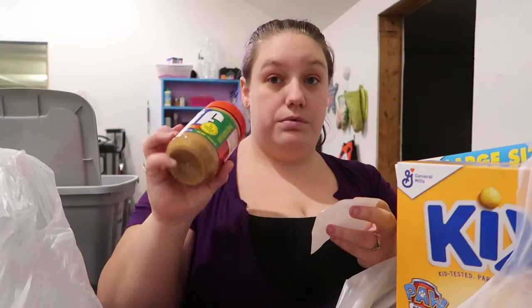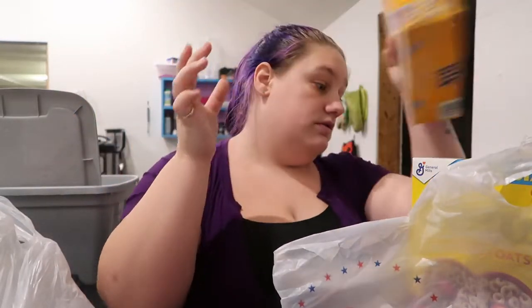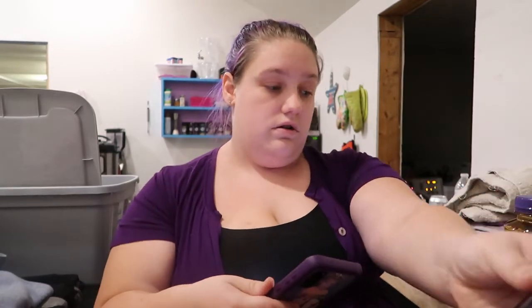I'm gonna tell you guys the prices so you can see how ridiculous this place is. The peanut butter was $3.49. I got a 12-ounce box of Kix for $4.69. I got a 12-ounce box of Cheerios for $4.69 - those prices are not bad but not good. I got a thing of cherry Juicy Juice for $4.49, and then a thing of Welch's white grape juice for $6.19. Let me go into my Walmart app and scan this stuff to see what it would cost at Walmart.